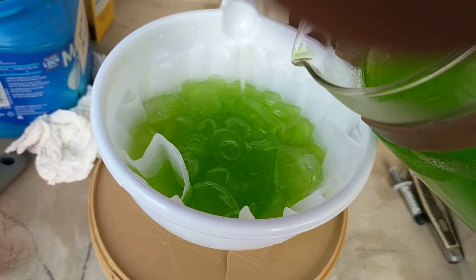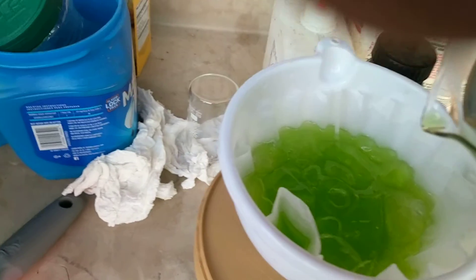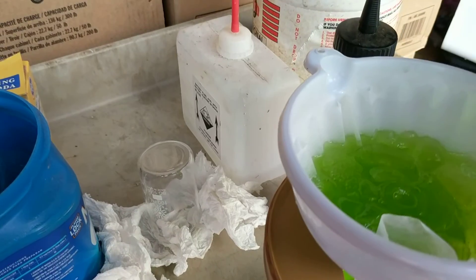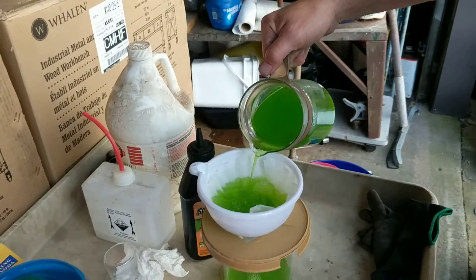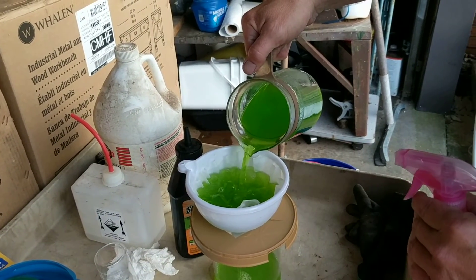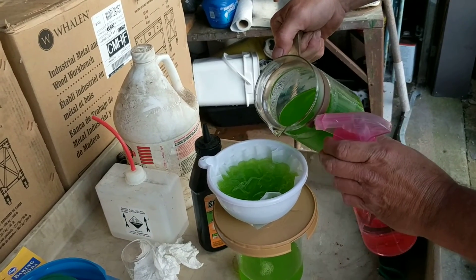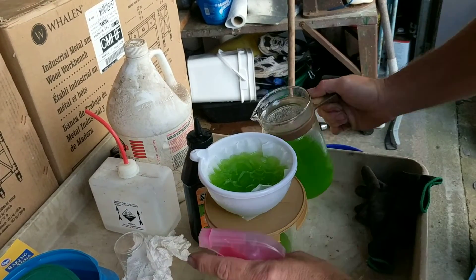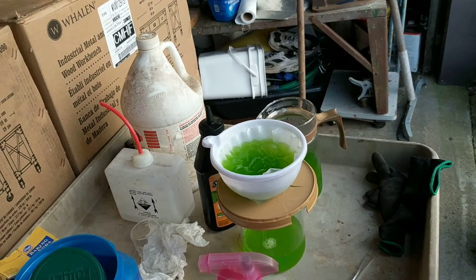It's okay, there's nothing flammable. I will get back to you when we're done filtering.